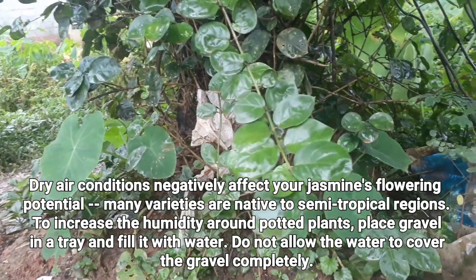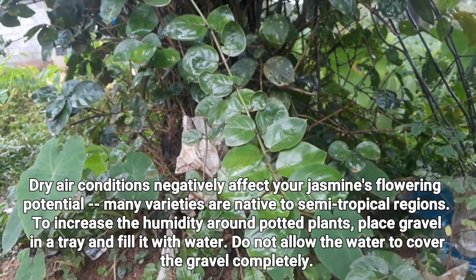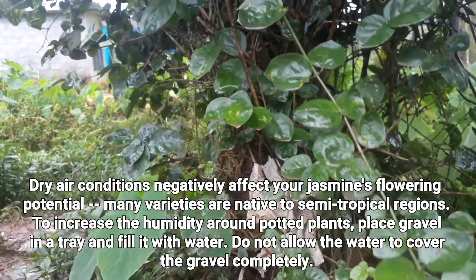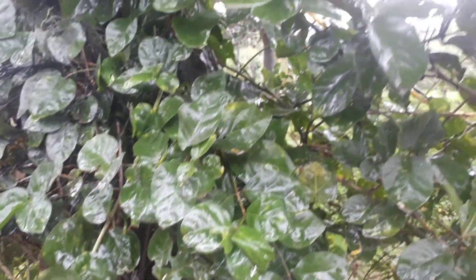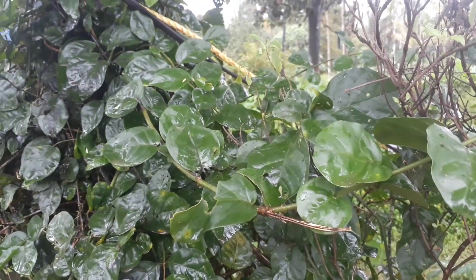The next important factor is humidity. Dry air conditions negatively affect your jasmine's flowering potential. To increase humidity around the jasmine plants, place gravel in a tray and fill it with water — do not allow the water to cover the gravel completely.